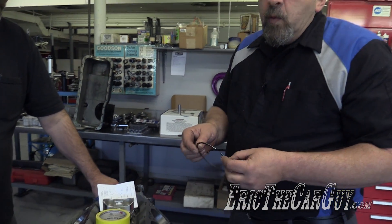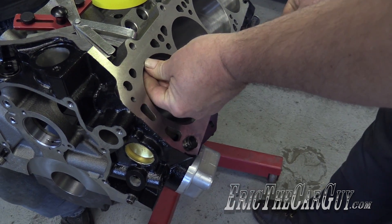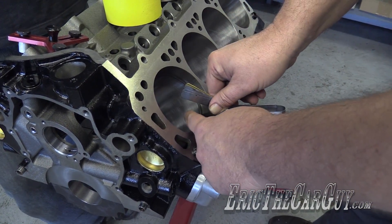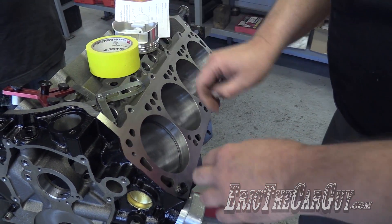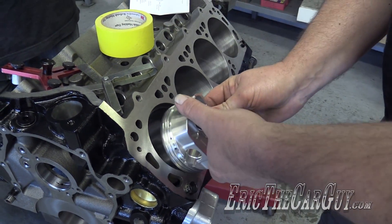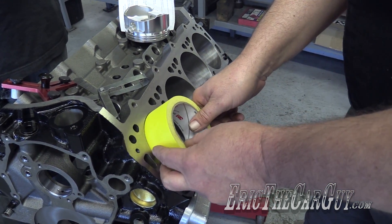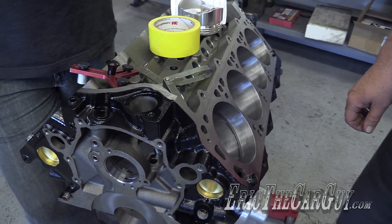How we check those is you want to square the ring in the cylinder. There are various ways to do that — you want it about one inch down from the top. You can purchase a fancy tool such as this ring squaring tool and check your gap. This one here is around eight thousandths, so I've got quite a ways to go to get it to 23. Another method is if you have a flat-top piston, you can just use your piston to shove it one inch down into the cylinder. Or if you have some masking tape, you can use that as an inexpensive ring squaring tool. Three different methods.